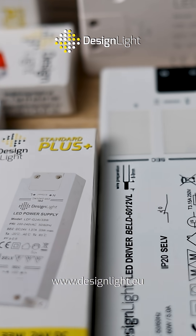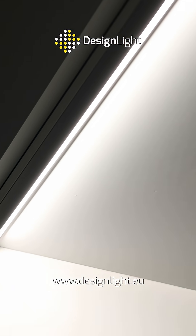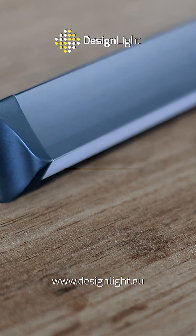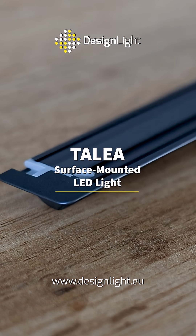Selecting the proper LED power supply is essential for the correct operation of your lighting. We've recently introduced Talia LED light, which you can cut to size, thanks to its CoB FreeCut light source technology.